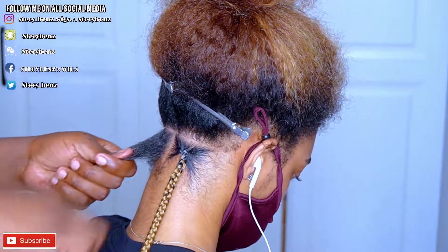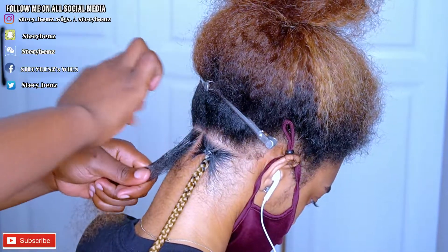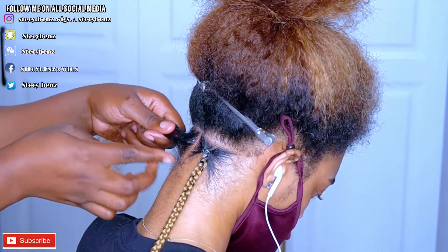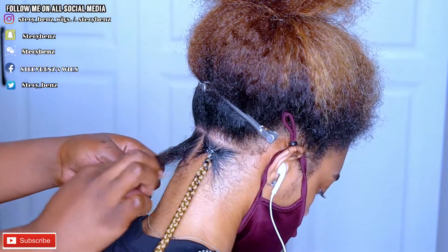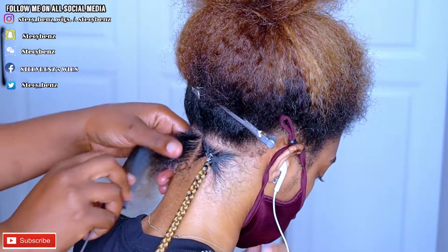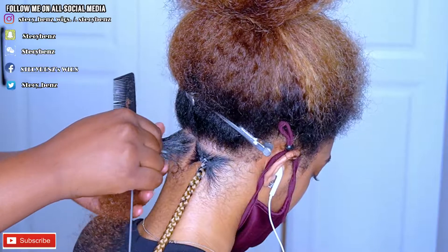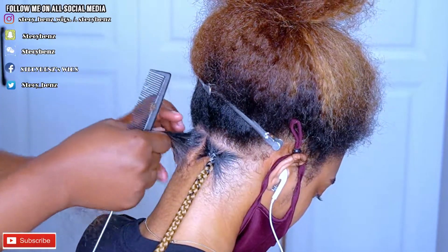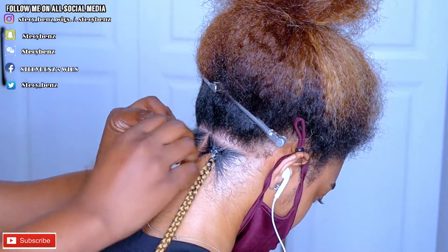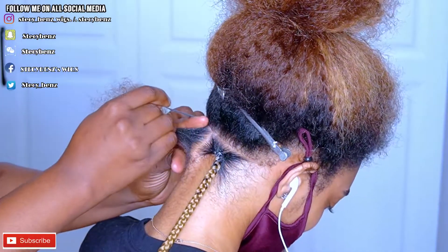Shine Jam will always change the game when it comes to doing knotless braids or cornrows. Shine Jam is always going to change the game. It's not just a gel — it's a conditioner gel. It has oil in it and also has gum. It doesn't feel sticky. Once you're done doing your braids, it feels like you've oiled your hair. So always try to add Shine Jam when doing your braids.